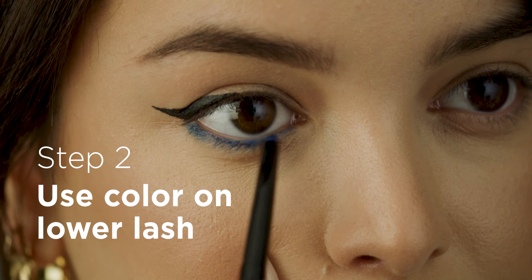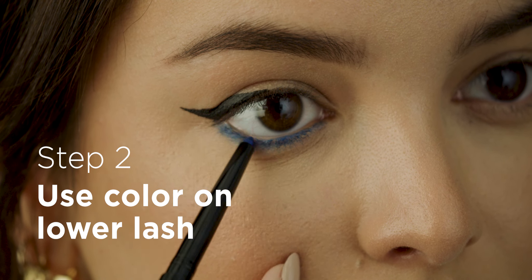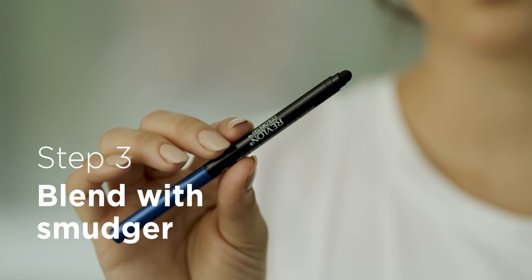Now I'm going in with a pop of color on my lower lash line. I'm just going to blend that out a bit.